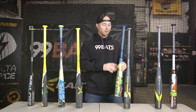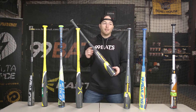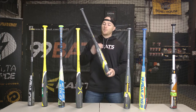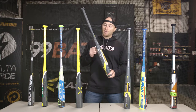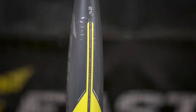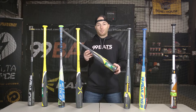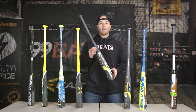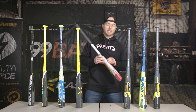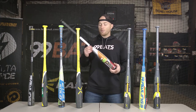Next we have the Easton Ghost X drop 10. Unlike the Ghost X Hyperlite, this is going to be a two-piece bat — still 100 percent composite, but you have that rubber piece in the middle to dampen any vibration that goes into the handle. It's going to have a two and five-eighths inch barrel, a giant sweet spot, and it's pretty balanced too. This bat comes in at $349.